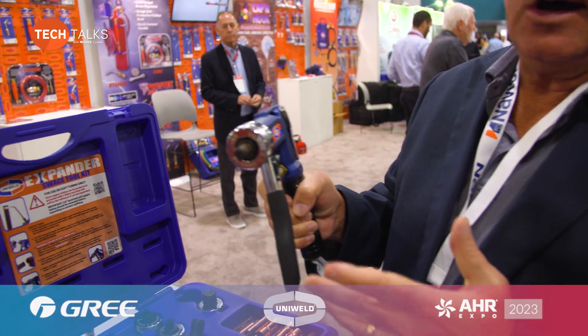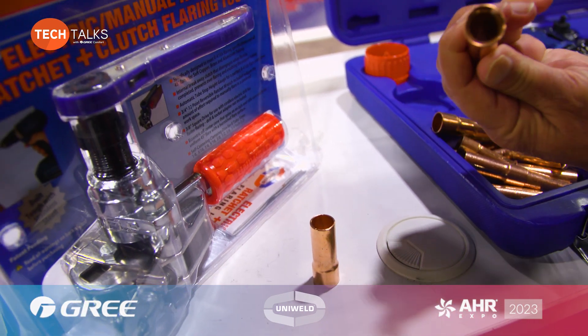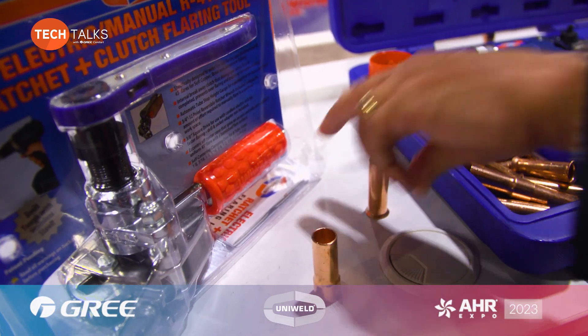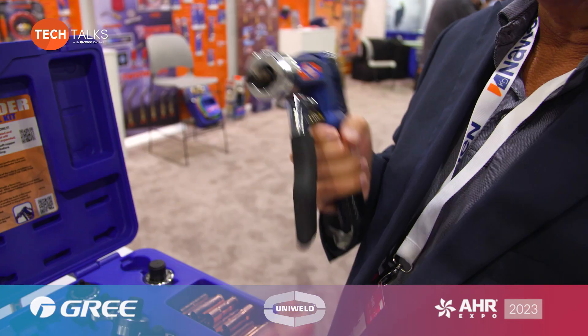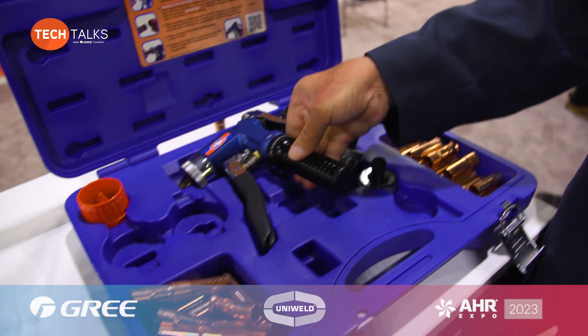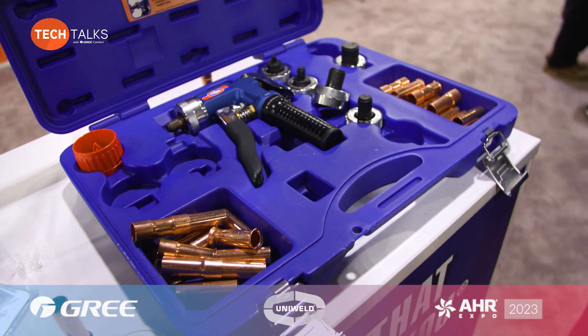This is our hydraulic swager — you won't have to use a coupling or a 90. You can actually bend the tubing, then put this in to expand it. Now you only have one braze instead of two if you're using a coupling. A lot less work, less solder — you don't have to dig through the bag for that fitting. You make your own right there.